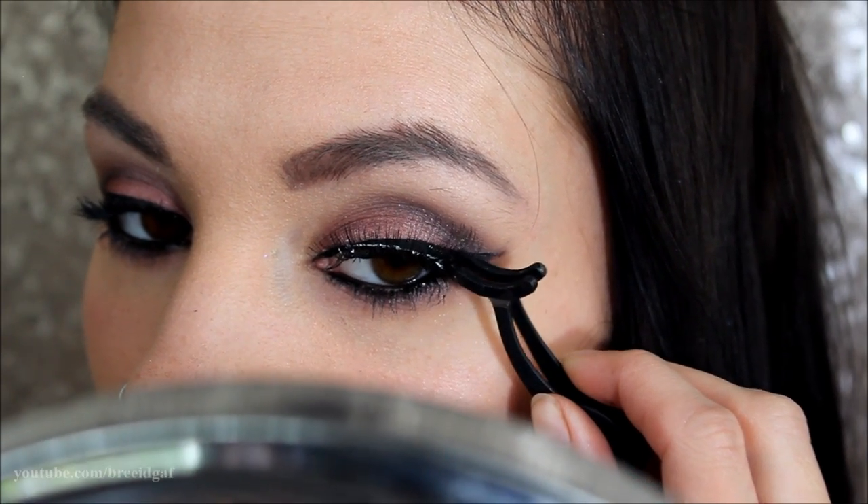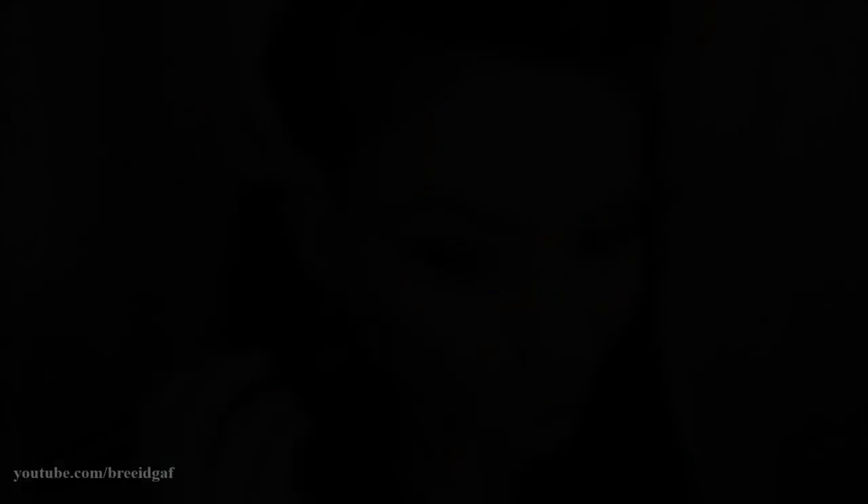If you are someone who is new to fake eyelashes, don't get discouraged because they do take a lot of time to get used to. The next thing I'm doing is contouring my face.